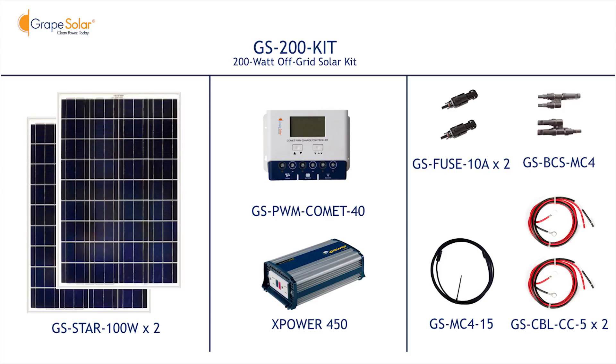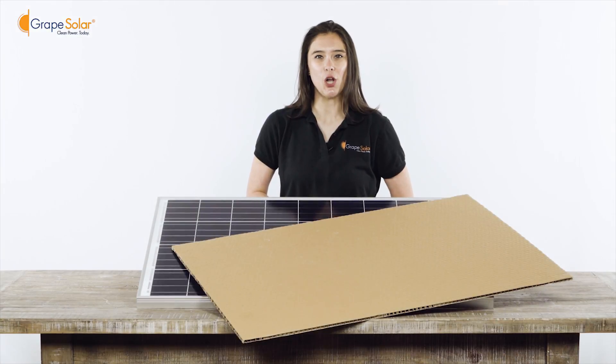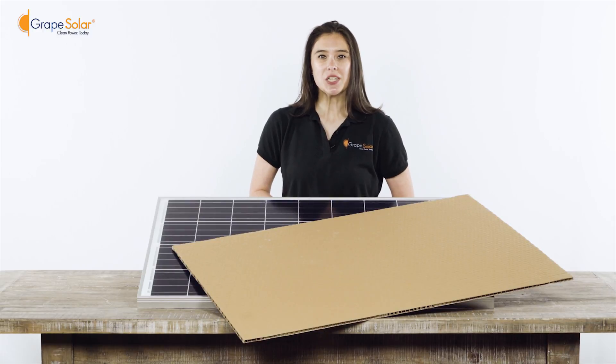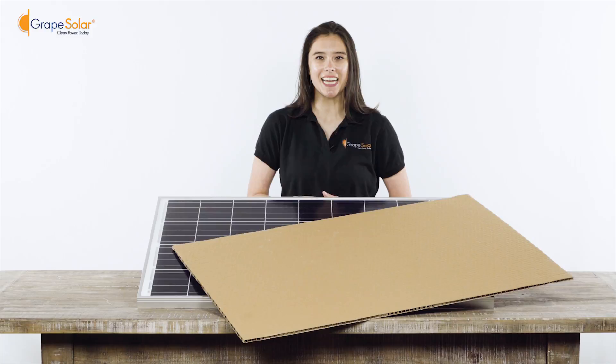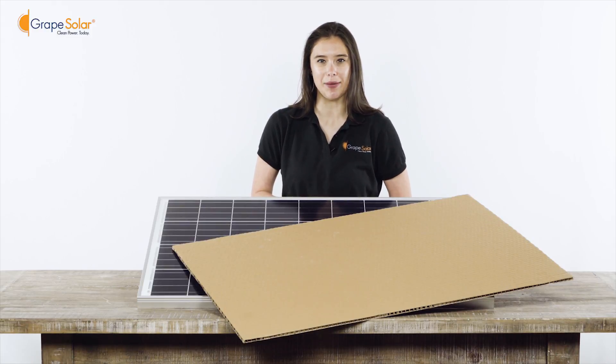To begin assembly, please make sure all components from the kit are counted and laid out in front of you. Safety should always come first — please completely cover your Grape Solar panel with cardboard or other light-blocking material to prevent electricity production during assembly.